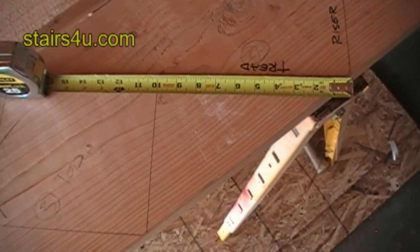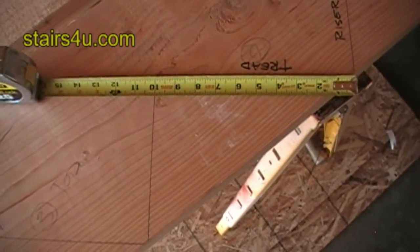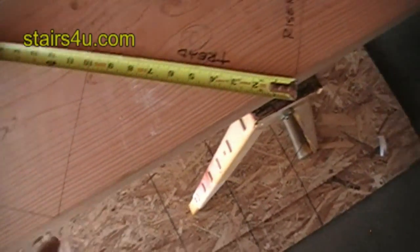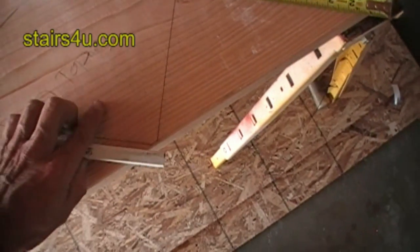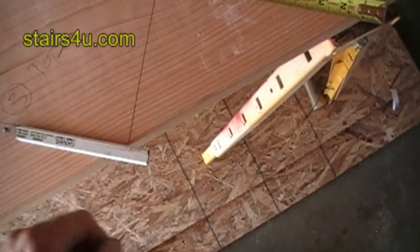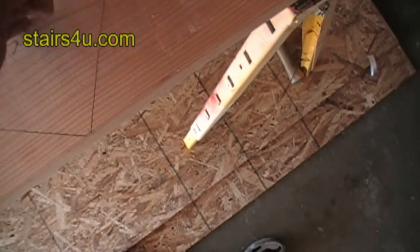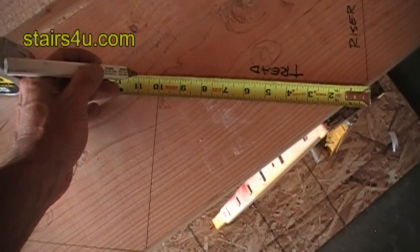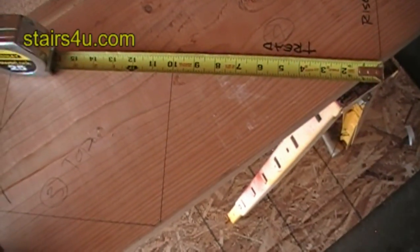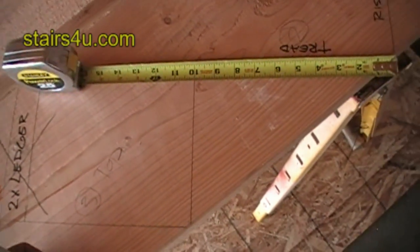What if I want to have an undercut instead of an overhang on my stair stringer? Instead of having a stair tread sticking past the stair riser one inch, I would have this point here coming back an inch. This gives me a different look to my finished stairway — a lot of interior stairways are actually finished like this.